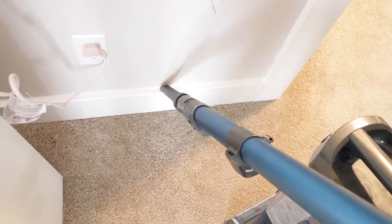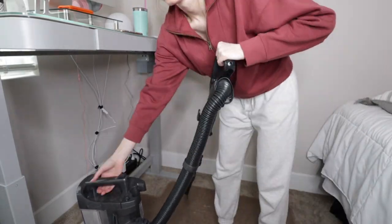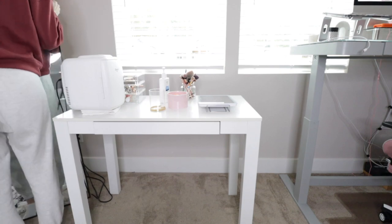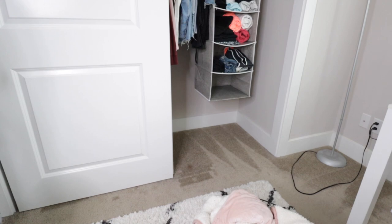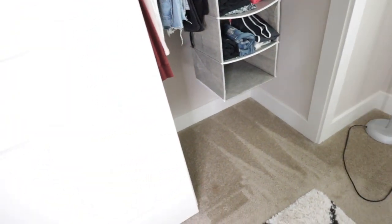Here is a little bit of the before — just a light dusting on the baseboards. I'm so dumb. I literally vacuumed the entire inside of my closet, which is what I really wanted to film for this part, and I didn't even hit record.